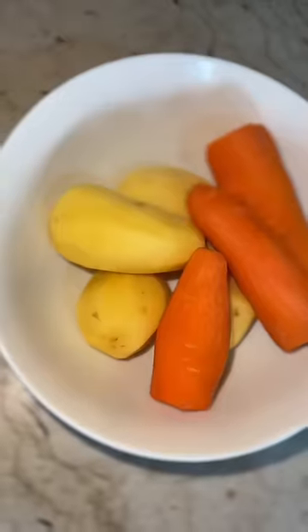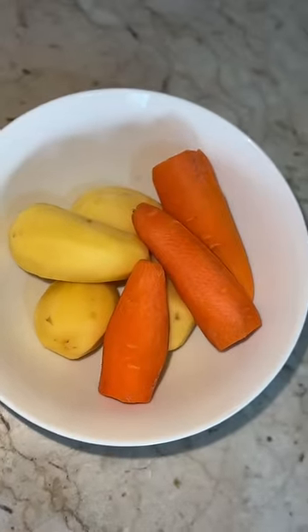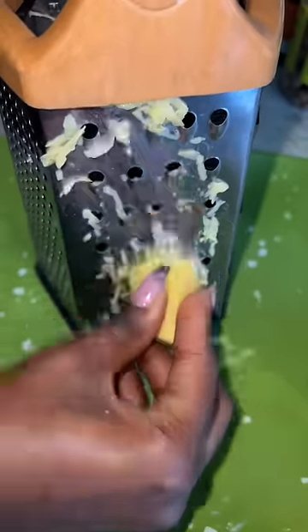Hey guys, I'm going to be showing you guys how to make this magical Japanese face mask as requested — okay, highly requested. So very simple ingredients: this is potato and carrot.